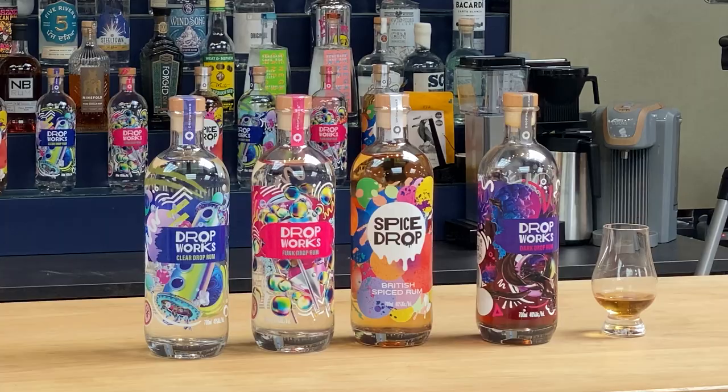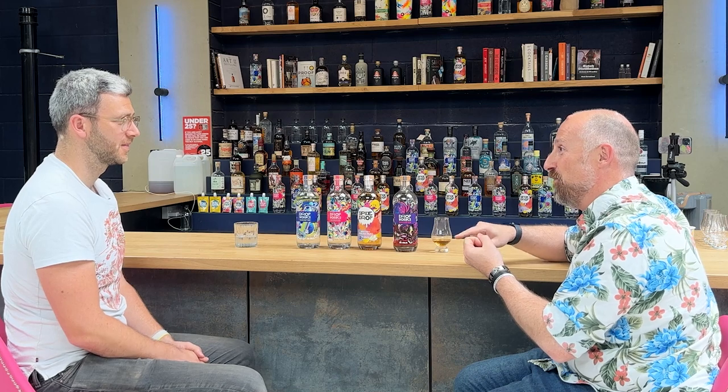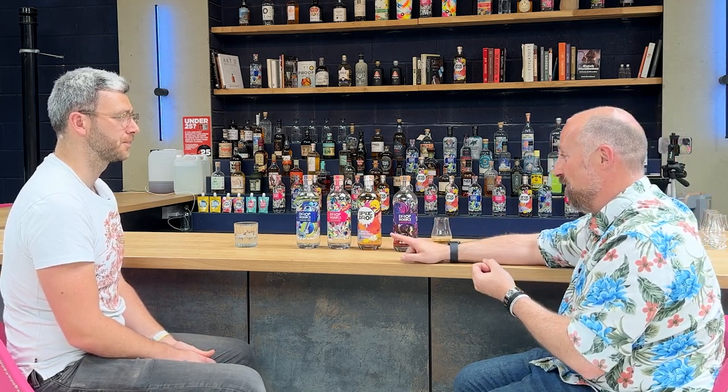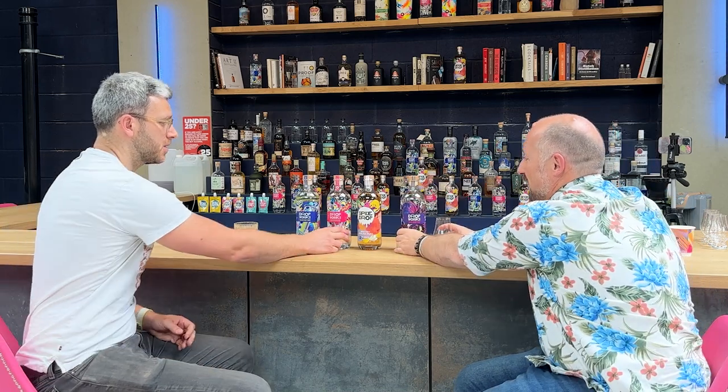Funk Drop is 63% ABV, but it's very soft and oily. It works incredibly well with something like a pina colada, or you can supercharge your daiquiri with it. I personally drink it neat at that strength — I think it's a glorious white unaged sipping rum with lovely flavor. It really shows the quality we're able to achieve. It uses a single mark with wild yeast versus the blend of four different marks in Clear Drop.